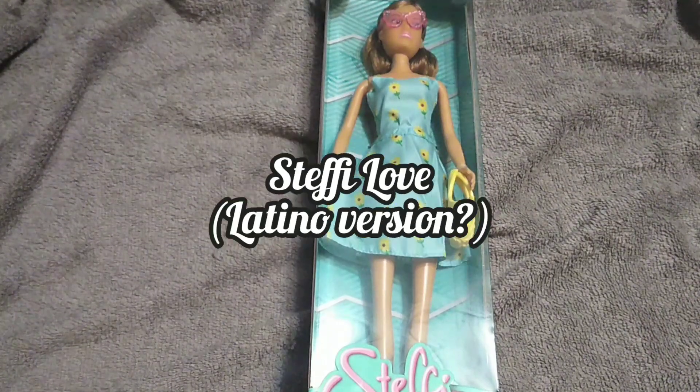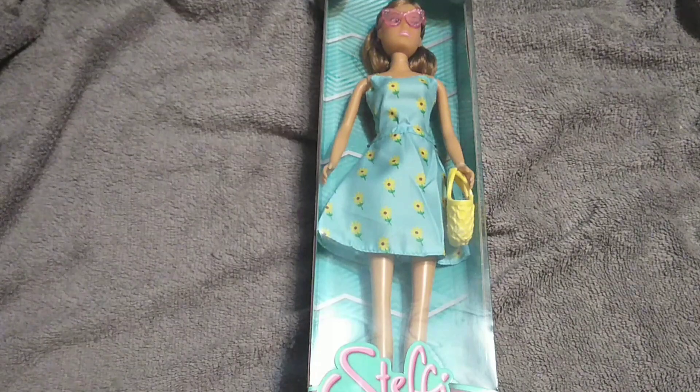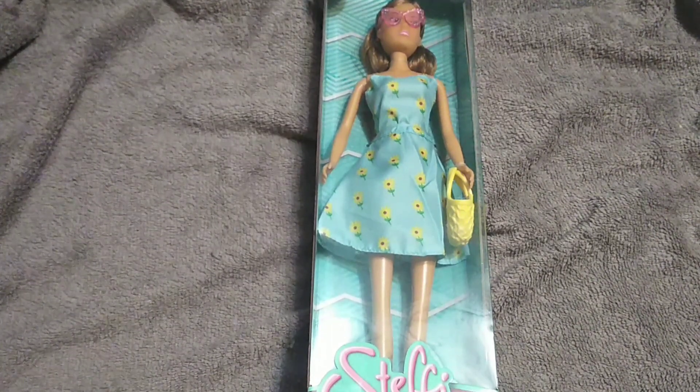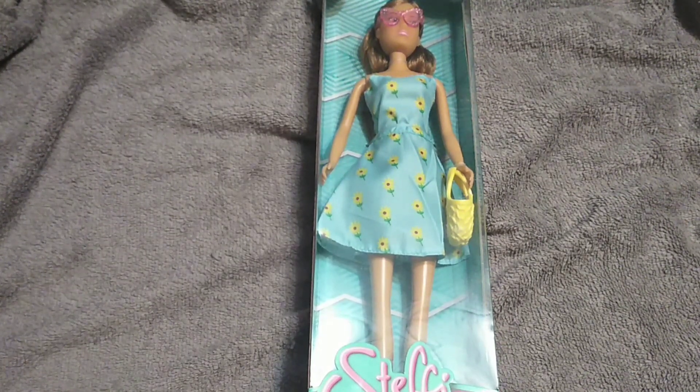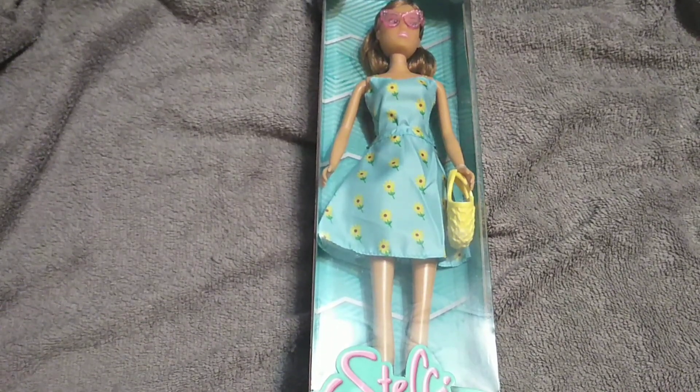Hey guys, it's Carrie. Welcome back to the channel and today I'm really excited to be opening up my first non-blonde Steffi Love. I know that they existed out there. I've seen the darker skin tones, but they don't exist around here. Anyone knows that where Steffi Love comes from, she's basically like the Barbie of Germany.